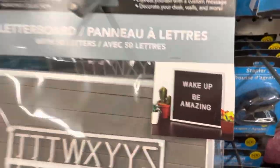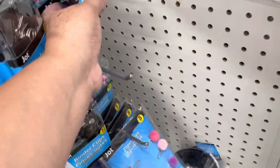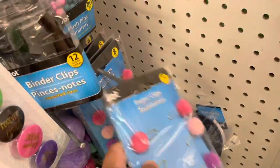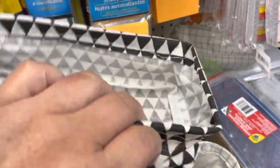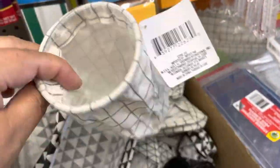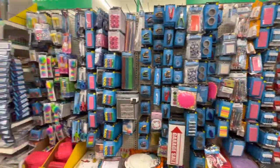Here in the office supplies you can find a letter board. They also have these cute push pins and paper clips with pom-poms. Right here, this is new — these are containers for pencils and they are made out of fabric with some metal on top that keeps them straight. Here is an overall view of all the office supplies, and I'm showing you a close-up of that.